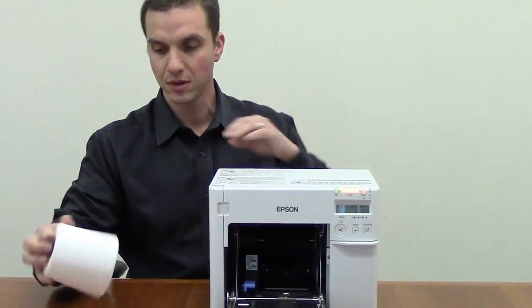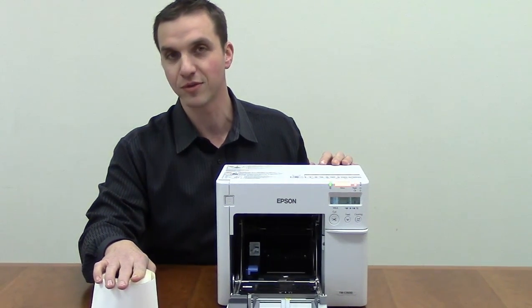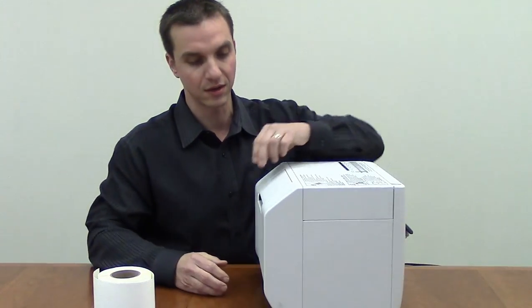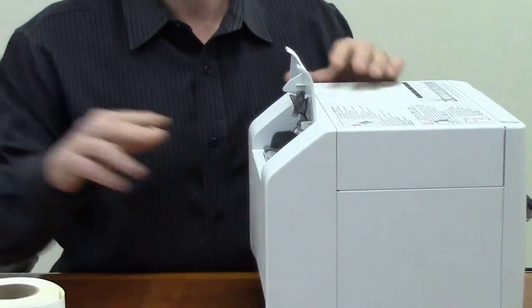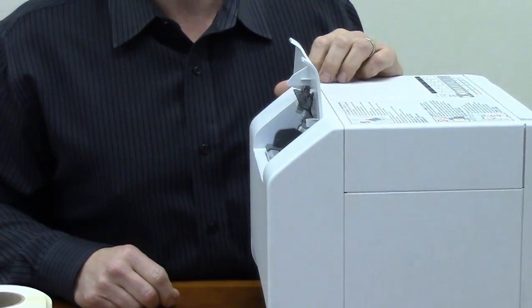In addition, it can handle a small roll internally with a two-inch core and four-inch maximum outside diameter. If you're going to be using larger rolls and larger quantities, it is also equipped with a rear feed which can handle fan-folded labels as well as a large roll that will be fed through there by a powered unwinder.